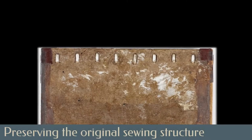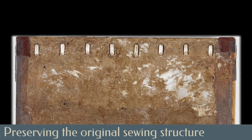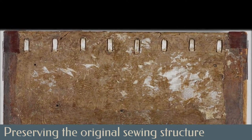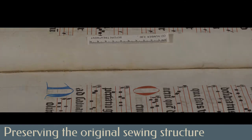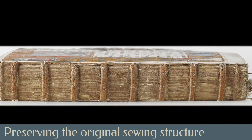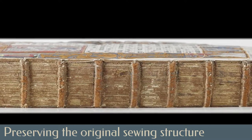Keeping as much of the history of the binding as possible, the original sewing supports and sewing were not removed by a full disbinding of the book. The original sewing was with thread wrapped around sewing supports of alum-tawed thongs that were laced into the boards as a means of board attachment. As these original sewing supports had all broken at the hinge, new support material would be needed for the board attachment.